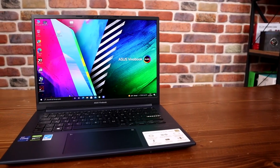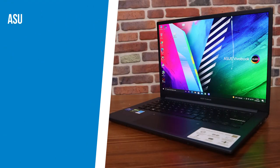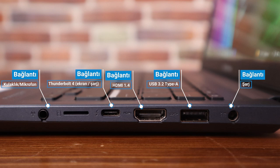Asus VivoBook Pro 14, K3400 olarak da geçiyor. 14 inçlik OLED ekranı var; çözünürlüğü 2880x1800 piksel, 16:9 oranına sahip, 400 nits parlaklık. 16 GB DDR4 RAM, Intel Core i7 11370H işlemci, Windows 10 Home işletim sistemi ile geliyor. 4 GB'lık Nvidia GeForce GTX 1650 ekran kartı, 512 GB M.2 NVMe PCIe 3.0 SSD depolama, 720p kamera ve aydınlatmalı klavye mevcut. Wi-Fi 6 desteği var. Bir adet USB 3.2 Gen 1 Tip-A, iki adet USB 2.0 Tip-A ve bir adet Thunderbolt bağlantısı bulunuyor; Thunderbolt hem ekran hem de şarj için kullanılabiliyor.